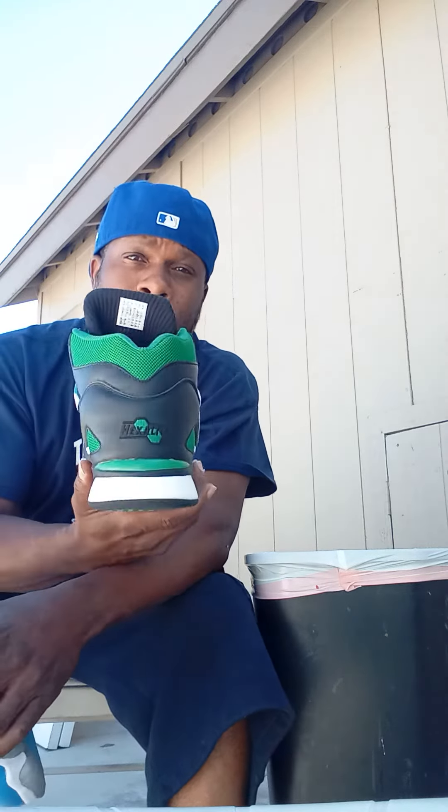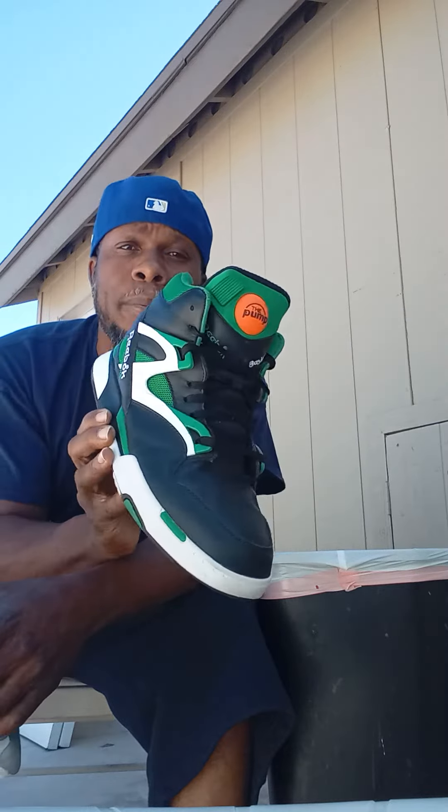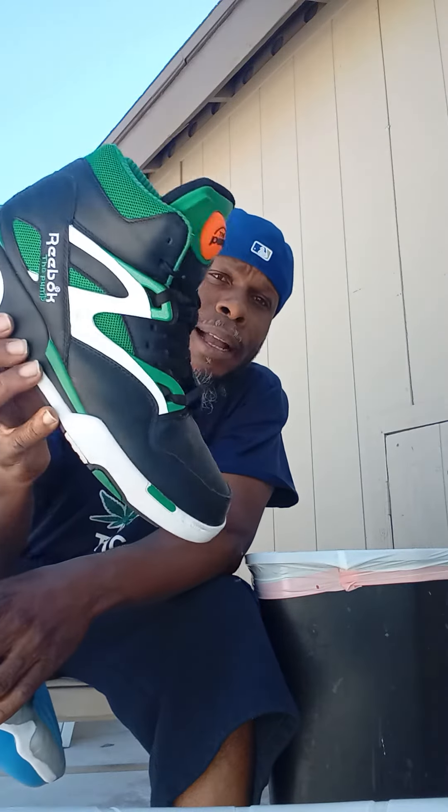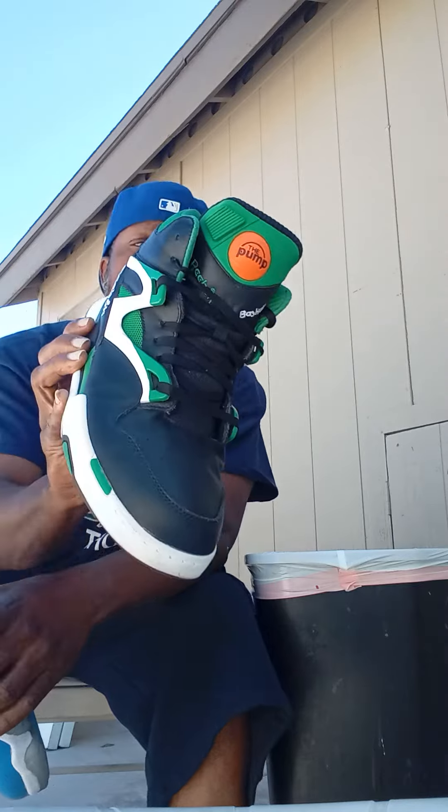Shout out to Dominique Wilkins and the original Reebok, baby. Can we bring back the original Reebok Pumps with the release valve in the back? These are the D-Browns, baby. I copped these at the mall — these are the last pair. I got them on sale. So what y'all want to do is you want to pump up and air out.